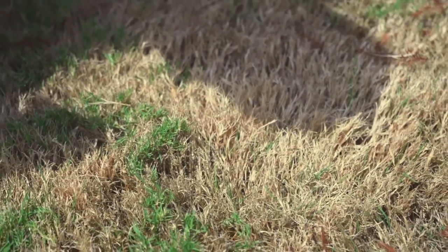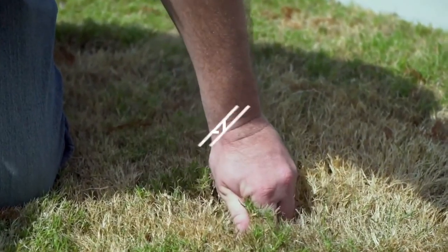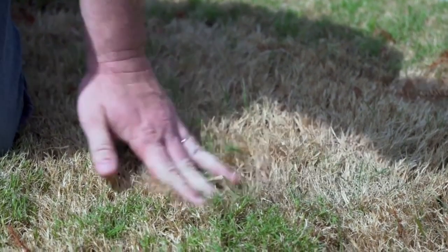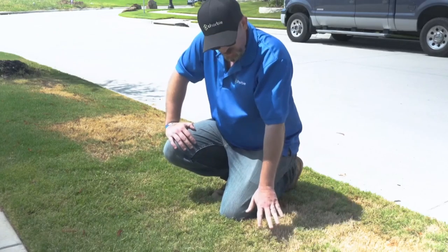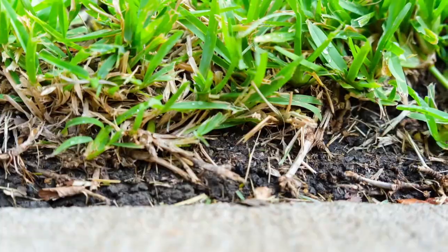For grubs and insects — what grubs are doing is eating the roots of the grass — so you should be able to just grab a good handful of it and pull up, and it should peel away very easily, almost like lifting the corner of a doormat. This is not peeling up at all, so that tells me the root structure is healthy, it's strong, it's holding the grass to the ground, and what we're dealing with is heat stress.